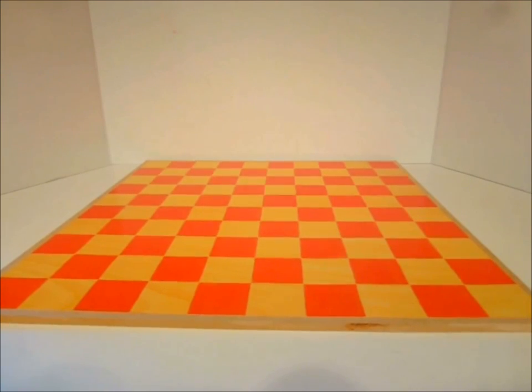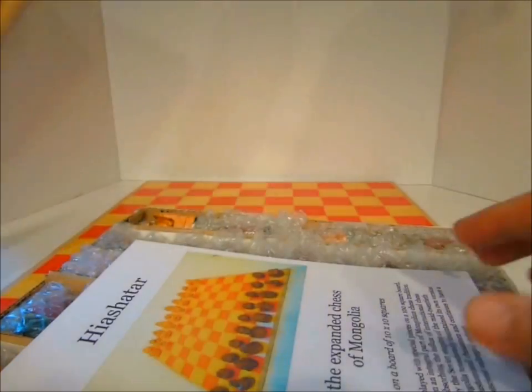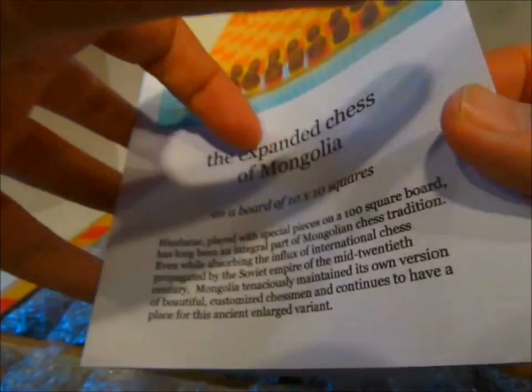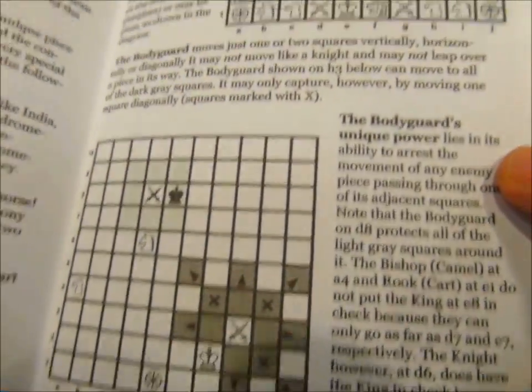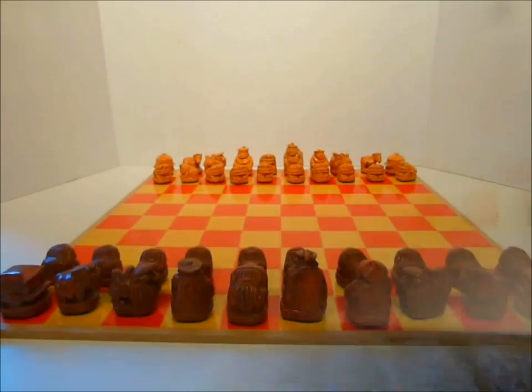Ten squares on each side of the board, making a hundred-square board. This is Hia Shatar. It's named for the Hia piece, which is essentially like a bodyguard added to the regular lineup of pieces. Nowadays the game is played much like modern chess, but with the additional Hia piece which protects the king.